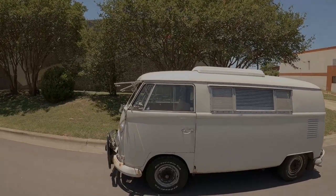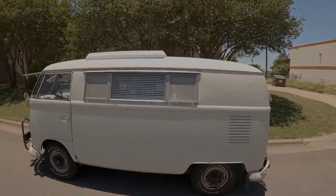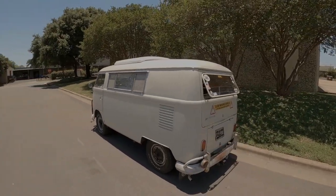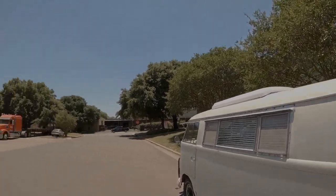It looks terrible without a rack — well, not terrible, it's still beautiful, but it would be a lot cooler with a roof rack on it. We're going to go pick up that red Skinner rack that we got. I just got to run down to the shop. I've got an interesting way to put it on the bus — how to put a giant full-length Skinner roof stiffener on with one person. Let's go check it out.